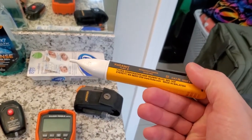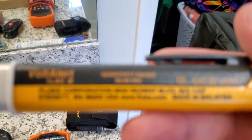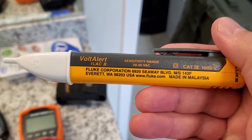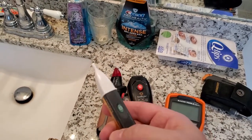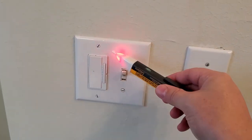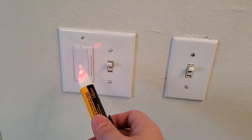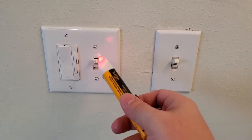I haven't done a video on this yet, but this isn't a typical volt alert pen. Look at the volt rating: 20 to 90 volts AC. That means it can detect with a much higher sensitivity. Normally you can place it near something — you don't have to be in contact with it. I'm about two inches away and I can see power.